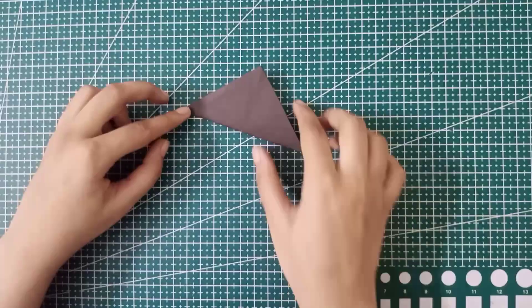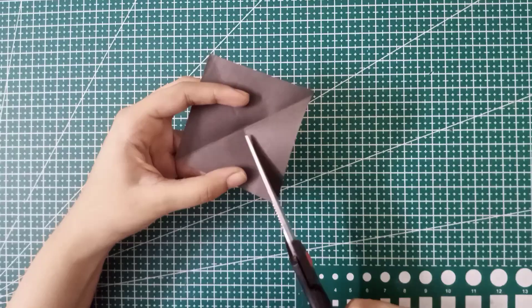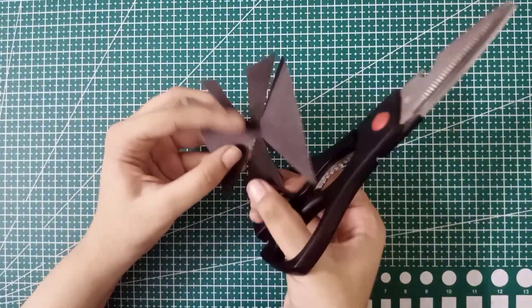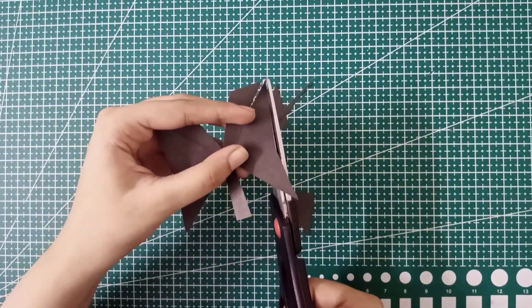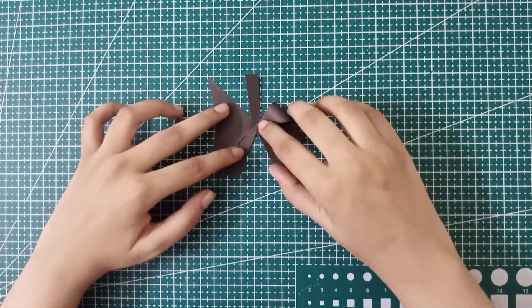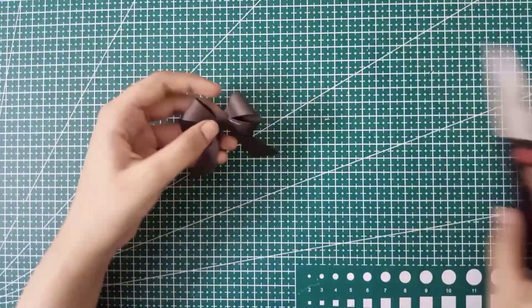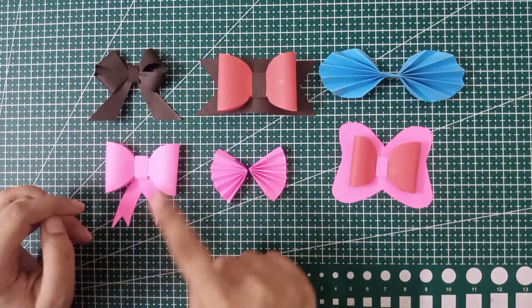Now for the last bow, take a piece of paper and fold it from all four sides. From the folded area, cut it with scissors. Cut two extra strips to give it a layered look, then cut one more strip and cut from the sides to give it a butterfly shape. Make sure to follow the steps carefully. Apply glue in the center and stick all four edges to the center. Stick the strip at the back side and our sixth bow is done — this one is very cute!